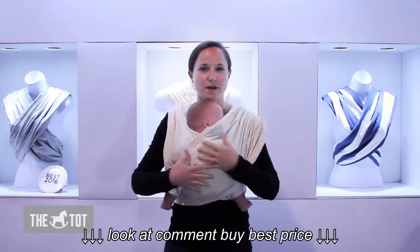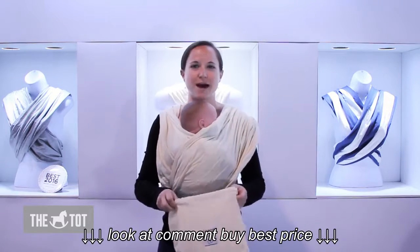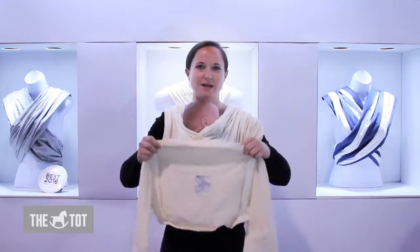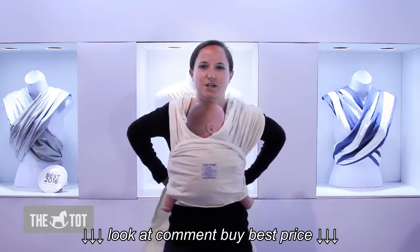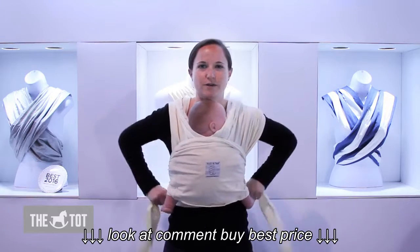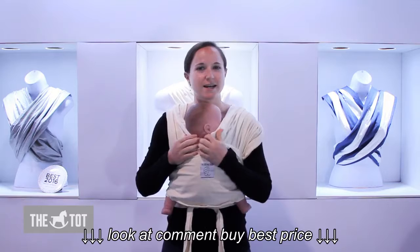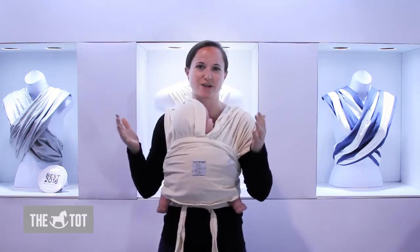For this position, you do want another layer of support. Take the bag that your carrier came in and flip it inside out — that turns into your sash. Tie your sash either at your back or bring it around and tie it at your front. If your baby does not yet have head control or if they fall asleep, simply tuck their head in and you're hands free.